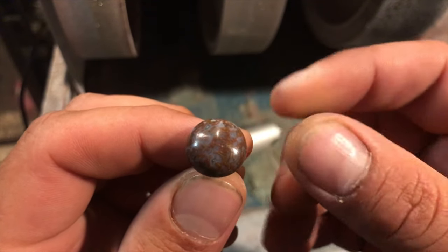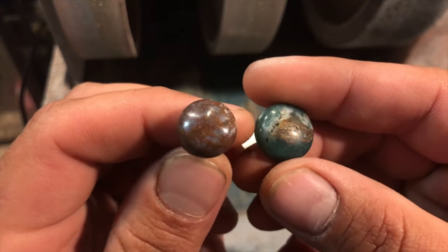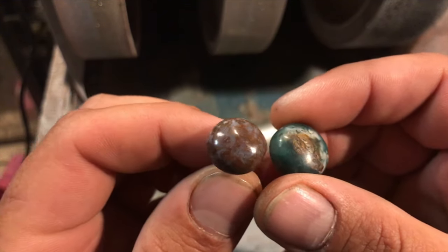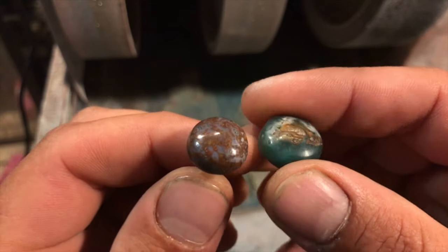Howdy there folks, this is Lapidary Dave, and in this video I'm going to be showing you folks how to make cabochons using a rotary tool, flex shaft, Dremel, drill press, or hand drill.